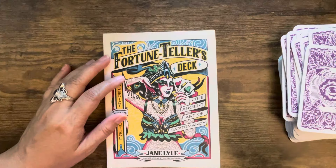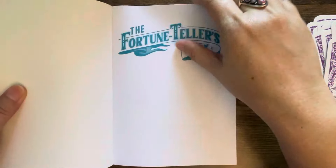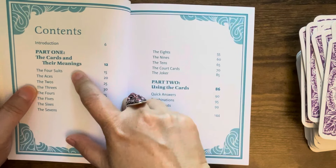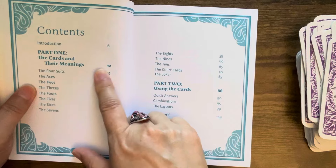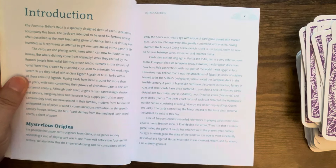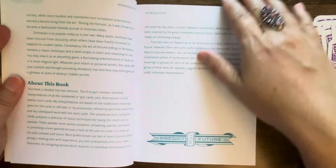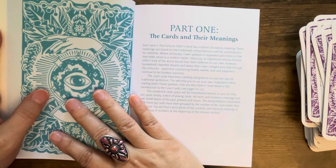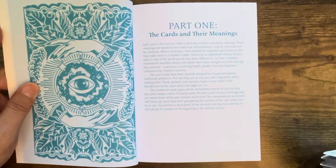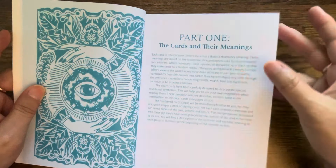The pages are all listed out for you. Part One is the cards and their meanings, and they have each suit listed. Part Two is using the cards, and then there's an afterword - including an introduction, mysterious origins, divination and the cards, and about this book. This was released back in November of 2023, so it's been out under a year - only about seven or seven and a half months - so it's a fairly new deck.